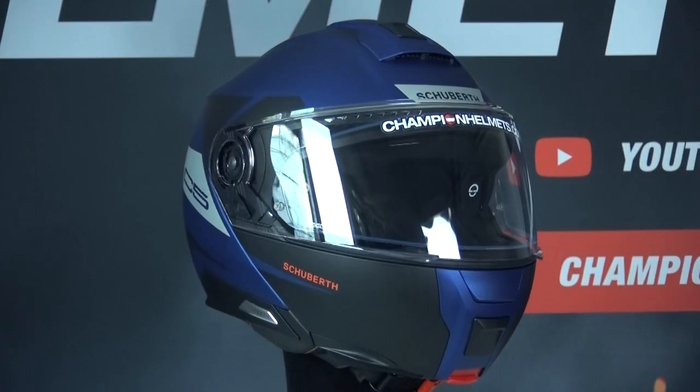Hello, my name is Liv from Champion Helmets. Before we get started with our test results, I will go over some general points first. The C5 is a modular helmet from the German brand Schuberth, which is known as a high quality brand. The helmet in front of me is the successor to the popular C4 Pro, which has been considered one of the best modular helmets for a very long time. The C5 is the first Schuberth helmet tested according to the new ECE 2206 regulations, meaning it meets all the strict requirements that will apply in 2023. Ok, so let's have a look.